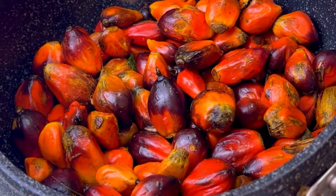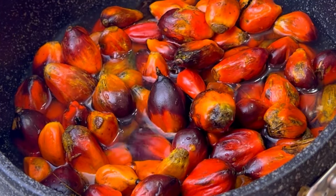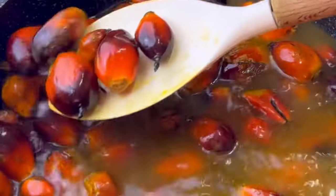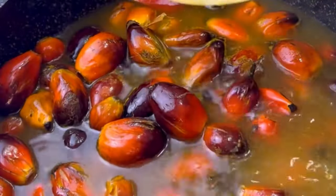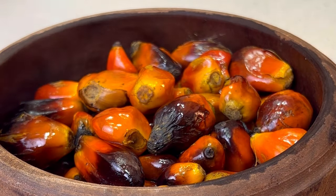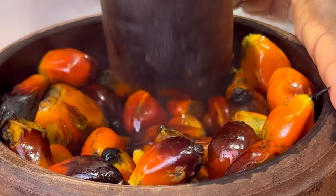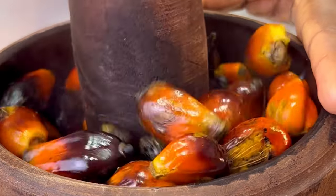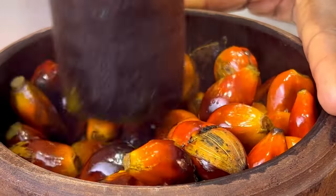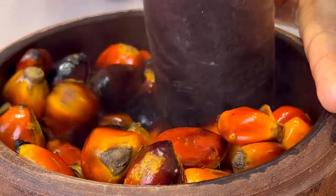Next I'm going to prepare my palm nut extract. I like to use palm nut extract for this recipe rather than regular palm oil because I find it more flavorful. I'll cook my palm nut extract until it is soft and blend it in my mortar. I will pound and pound and keep pounding until the shells fall off.